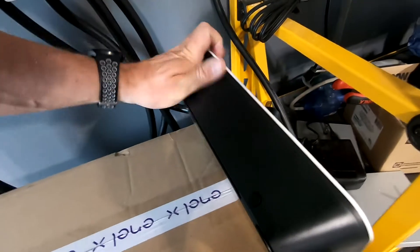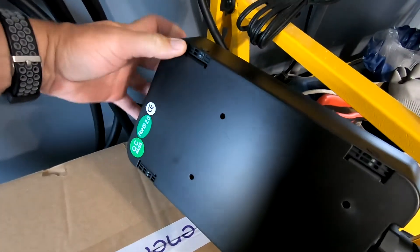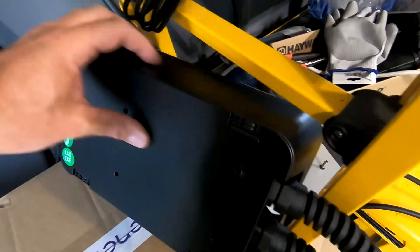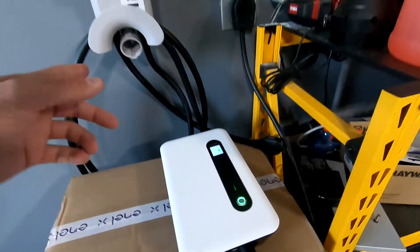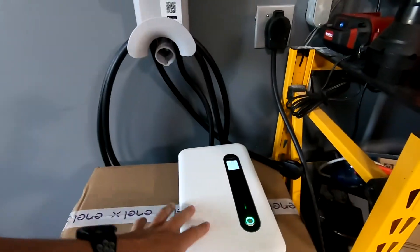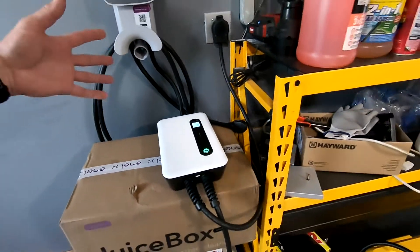Also, I can mount this on the wall, although I am not mounting it currently. You just take this back plate off — there are some rubber holes here, and then you can mount this directly to the wall and then screw it back into the backing plate. I need to put in another plug so I can have both electric vehicles out here along with the juice box and this Lectron.